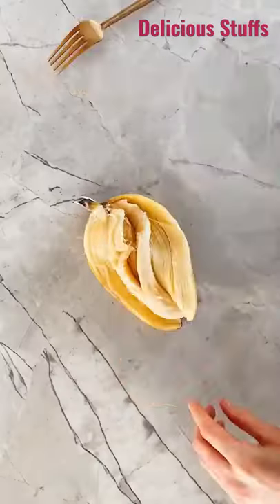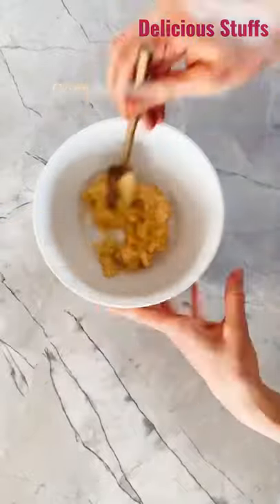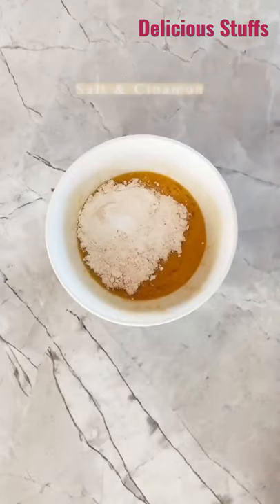These chocolate chip banana bread mug cakes are one of my favorite 10-minute treats to make. They're really simple to do too. You make everything down in a mug — I do mashed banana, a little bit of coconut oil, a little bit of vanilla, an egg, and then some dry ingredients.